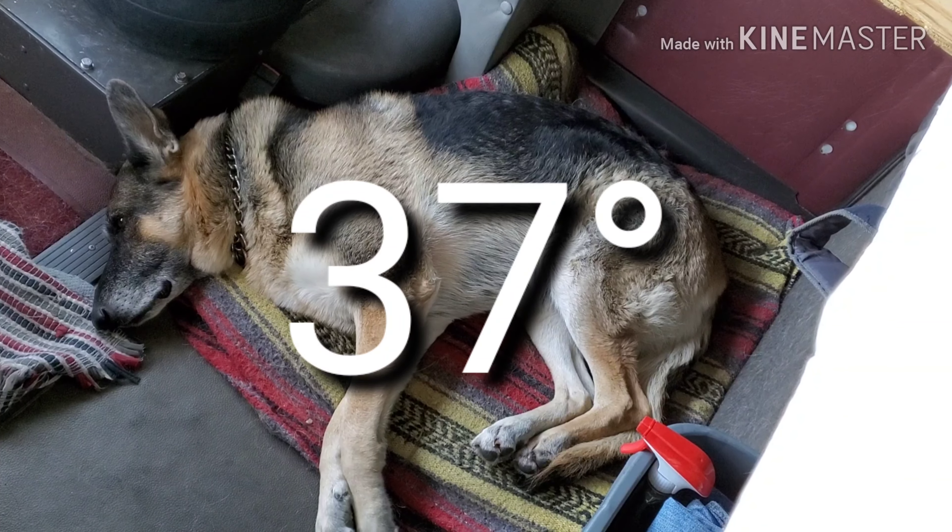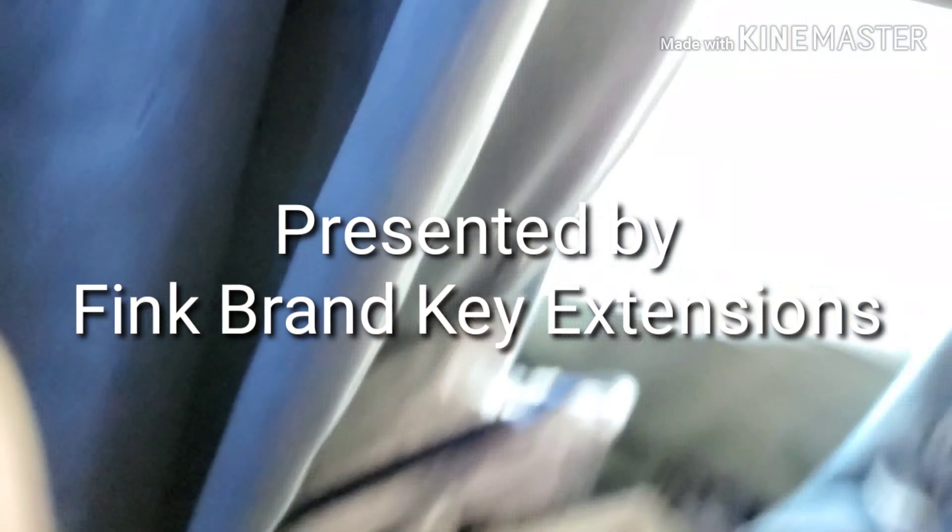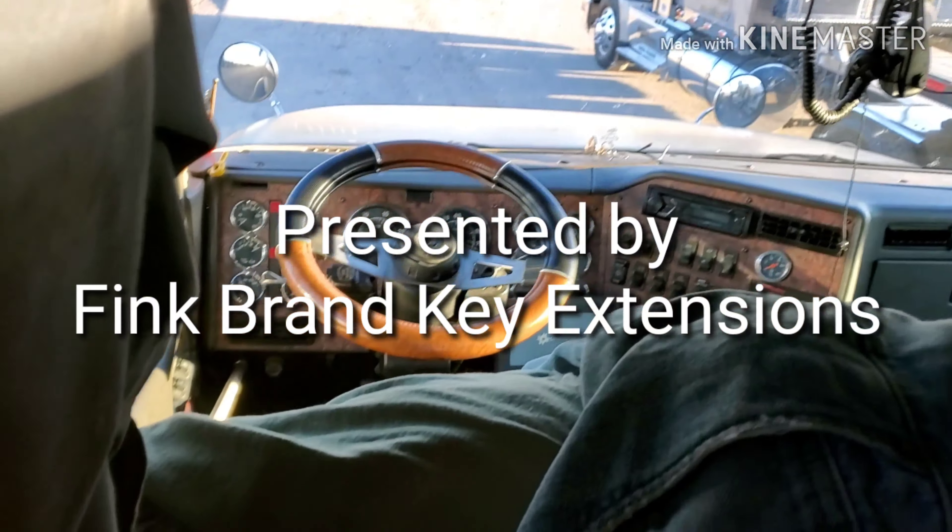Got so cold last night we got a frozen doggie. Got the heater going, let's get some heat going here. It's alive.